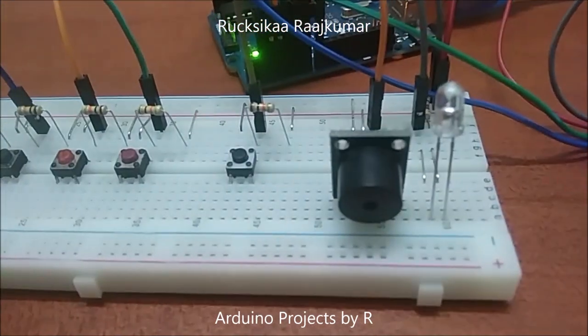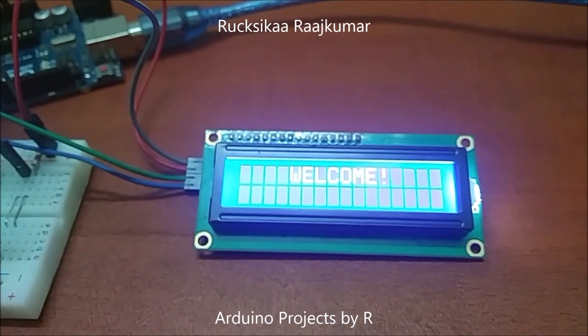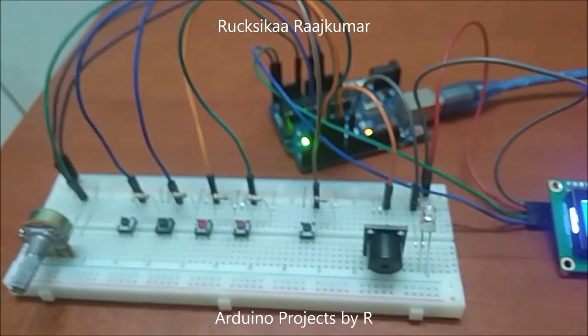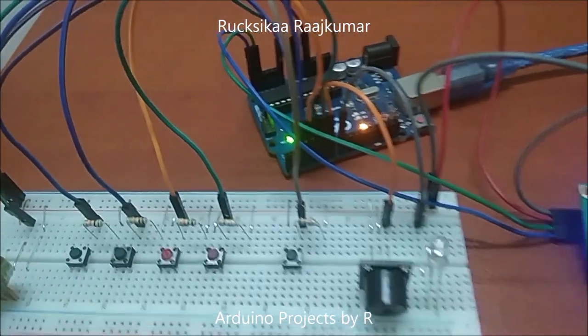You will also be needing an active buzzer module, a red LED, 220 ohm resistors, a 16x2 LCD display module with I2C interface, and some jumper wires. I have used some jumpers here and here to reduce the usage of wires so that it is not so messy.